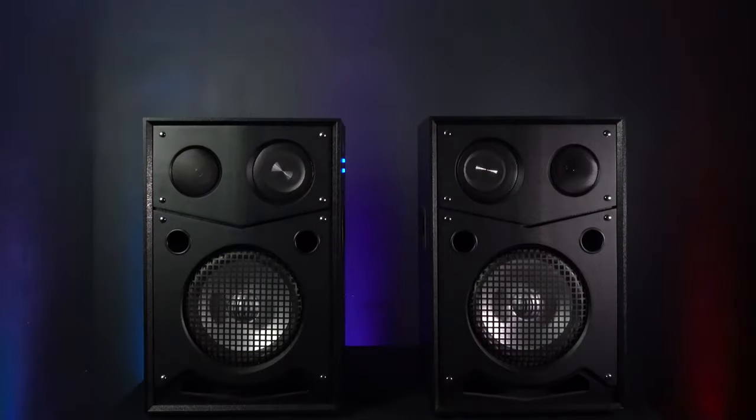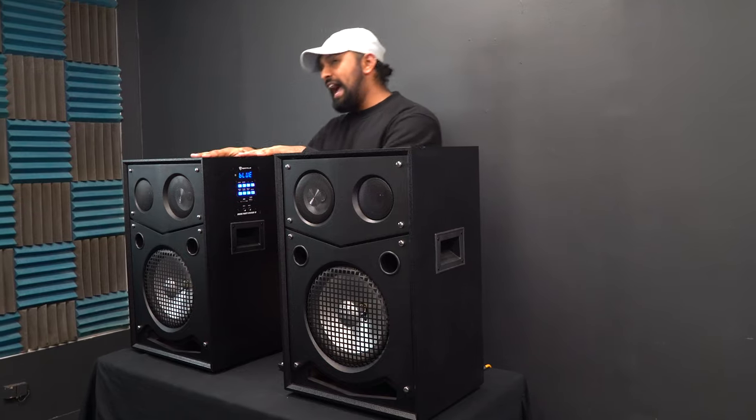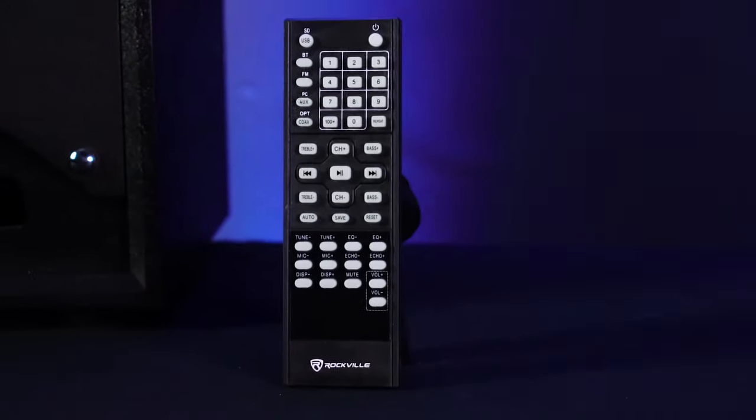Let's check out a demo we have set up. The House Party System is all hooked up — the active speaker to the passive speaker with the included cable. Before playing any music, I want to show you the remote, because this included remote has a lot of features that you can control on the House Party System 10.